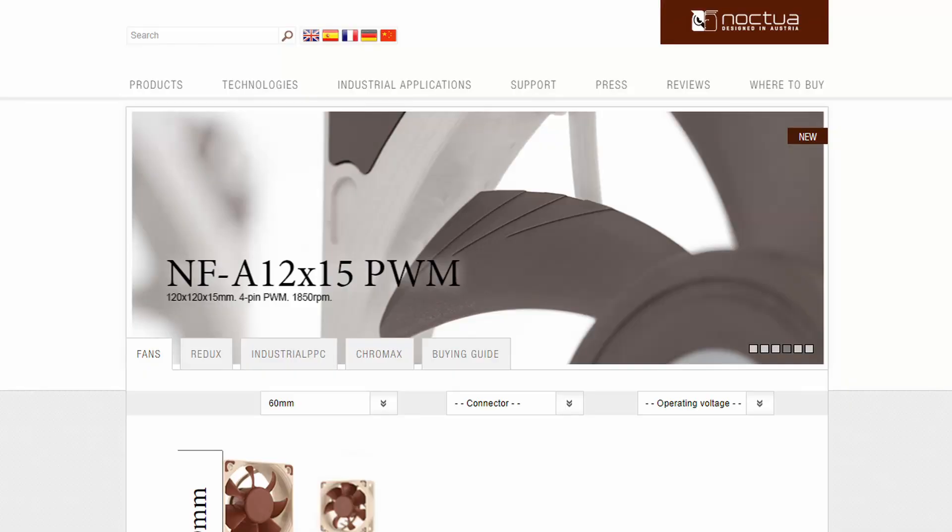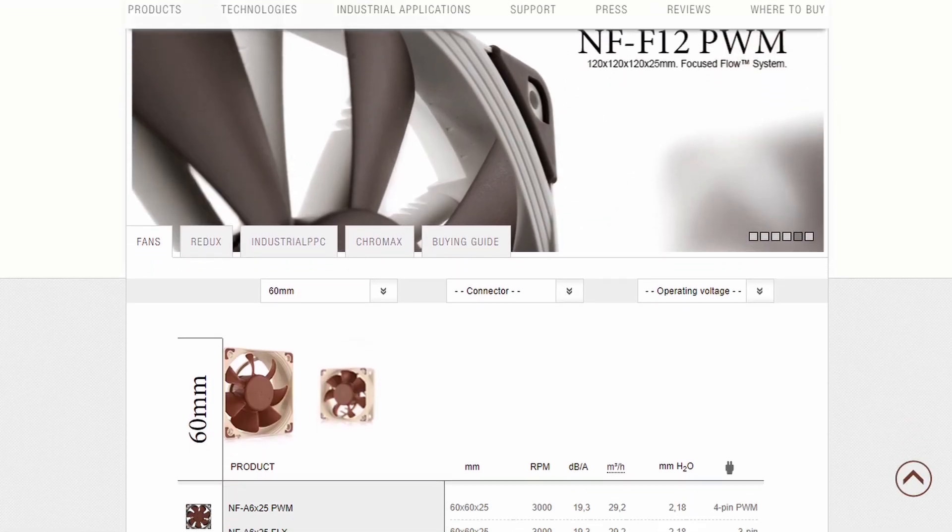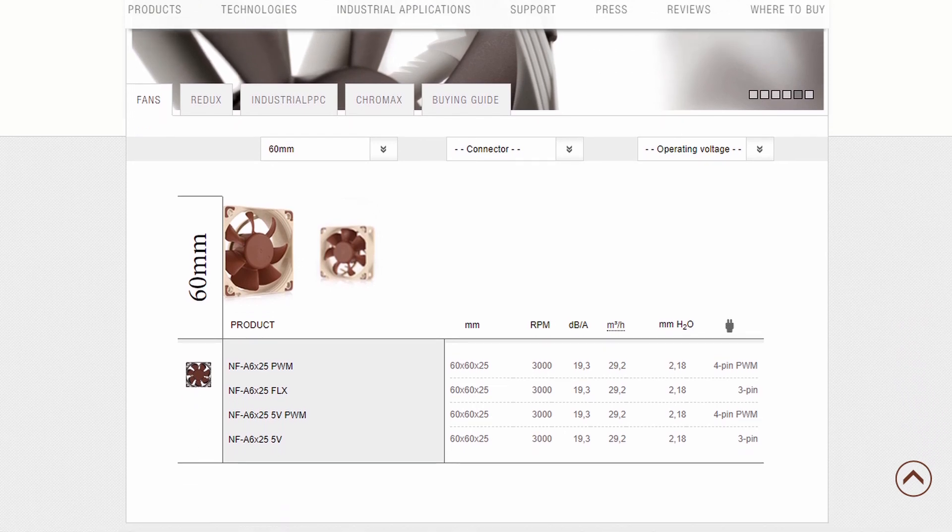Actually, before we even dig in — the 60 by 60 by 10 millimeter fan is already a terrible choice because there are no good ones. Companies like Noctua, who make really nice silent fans, don't make them in that size. Their minimum height is something like 25 millimeters for this size range, so you can't really get a super nice fan.